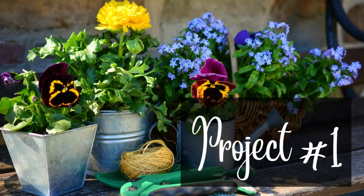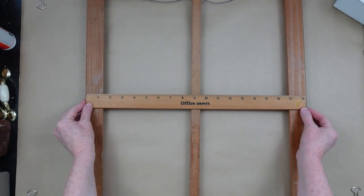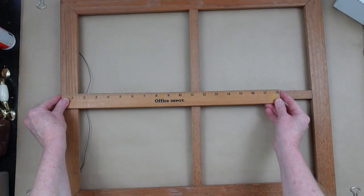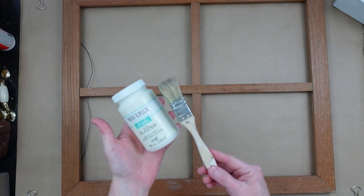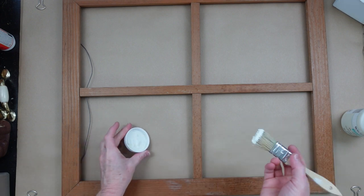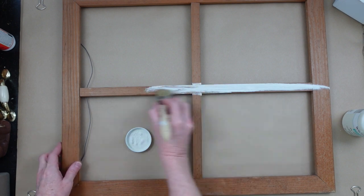Now for project number one. I found this gorgeous little window-like frame at Goodwill. They won't let me record in Goodwill because it's the Goodwill bins, so for privacy reasons I'm just going to get right into what we're making today. I've been redoing some of the decor in my bedroom to make it more of a cottagey look and I thought this would be perfect on a display wall. I'm going to start off with some chalk paint — you can use whatever paint you have.